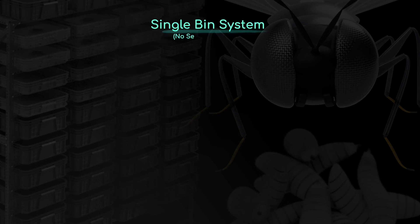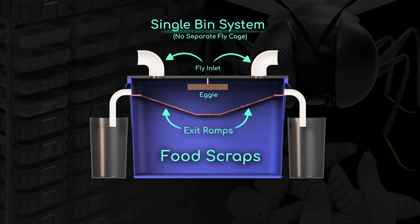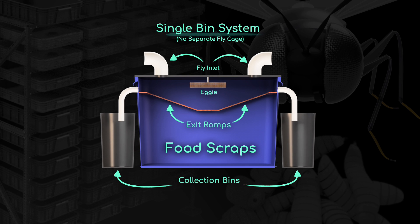My frustrations with single-bin BSF systems go way beyond not producing a lot of larva. They can often stink really bad, and they can form a big layer of muck on the bottom, which is a real pain to clean, even if they have spouts to drain off any excess fluid. The ultimate solution is to move towards a rack and bin system, but there are ways to fix some of the problems with the self-harvesting BSF bins.